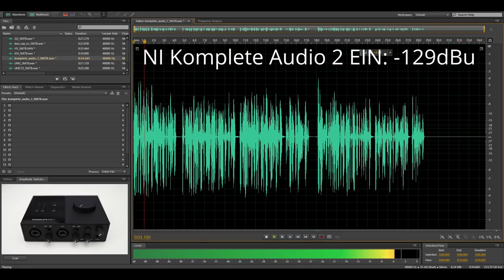Now I swapped out the interface for the Native Instruments Complete Audio 2. Its preamp has an equivalent input noise of minus 129.5 dBu, and even though this is arguably a tiny bit worse than the ID.4, it still has ultra-low noise preamps. By the way, the Complete Audio 1 has the same preamp noise performance as the Complete Audio 2, and this is the noise you can expect from these two interfaces with the SM7B.